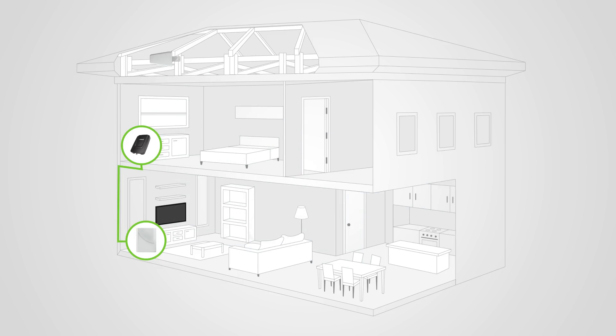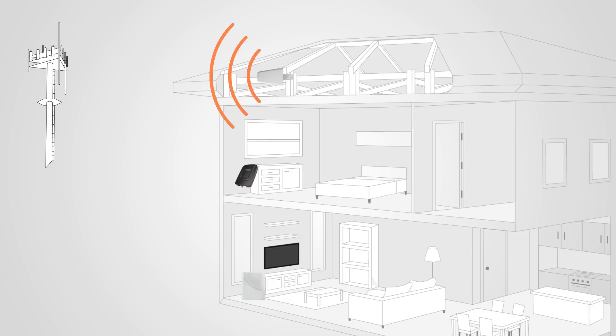The short answer to this question is yes, you can certainly install your outside antenna in the attic. This isn't the recommended location for installation, but it may be necessary based on your particular installation.